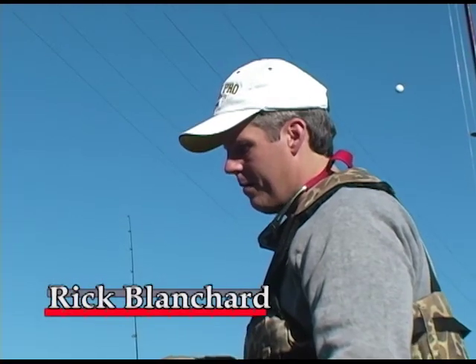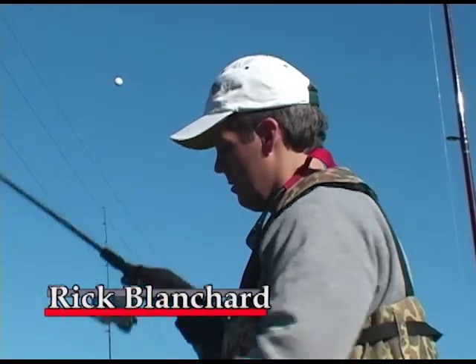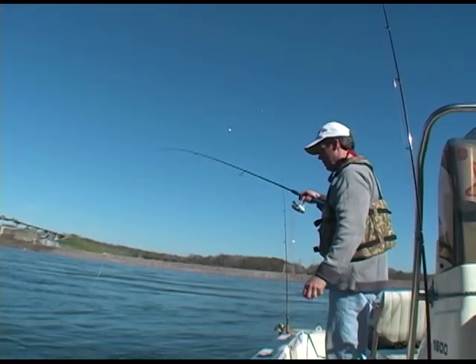This is the hole right here. You've been putting it on him, buddy. Put me on a good spot. Old saugers. Them saugers are some fun, ain't they? They are fun on light tackle. And good eating.